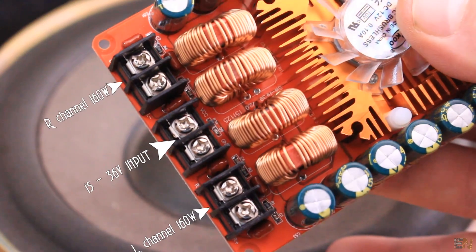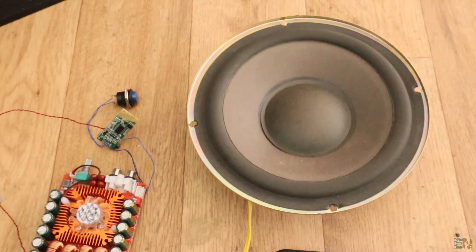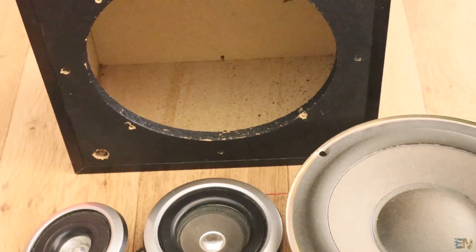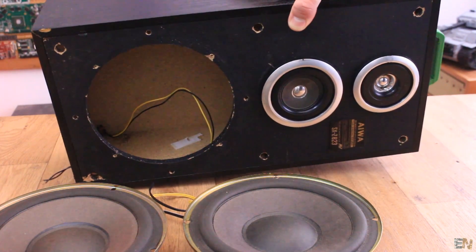This board has a power of 160W for each channel, so a total of 320W. Unfortunately, I will use only one channel for this project since I don't have enough room for two speakers inside my case. But if you want, in your own project, make your own case and add two speakers for both left and right channels.